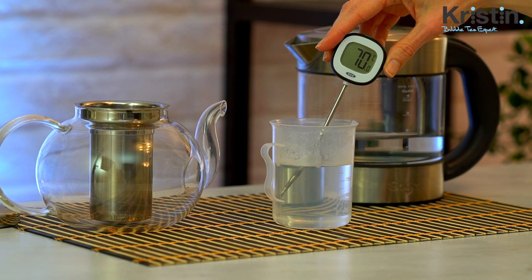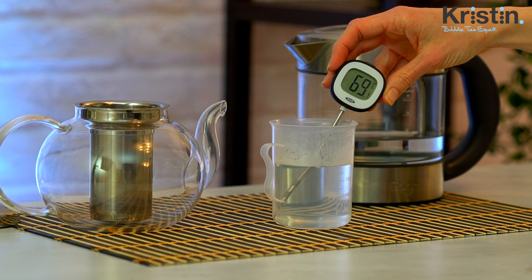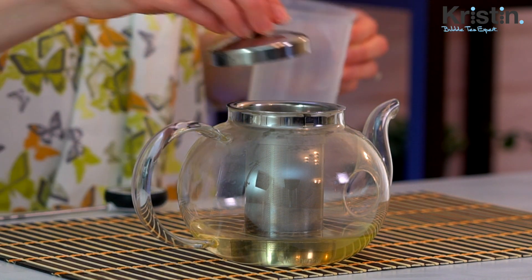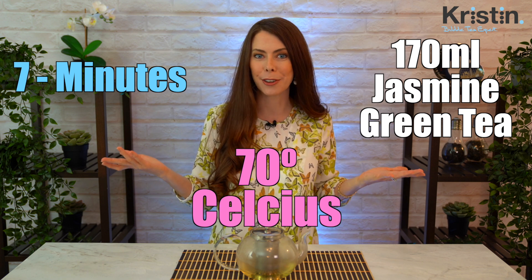We're at 69 degrees Celsius, and I would rather it be 69 or 70 as opposed to being over. The reason for that is simply that we don't want to scald the leaves, so definitely make sure that when you brew green tea it is at the correct temperature range. We're going to set a timer for seven minutes. This one's really easy to remember: it's 170 milliliters, 70 degrees Celsius for seven minutes. Can't get much easier than that.